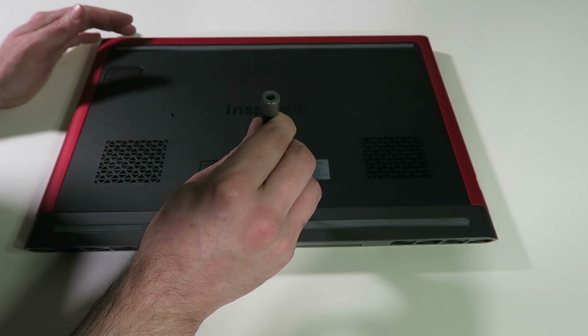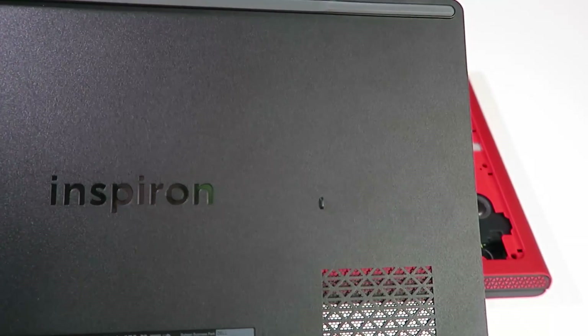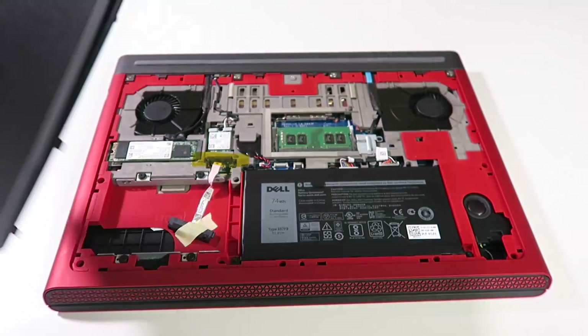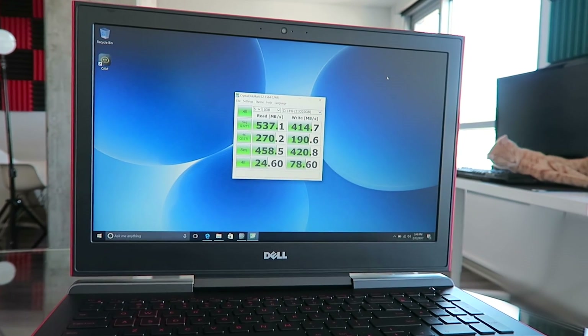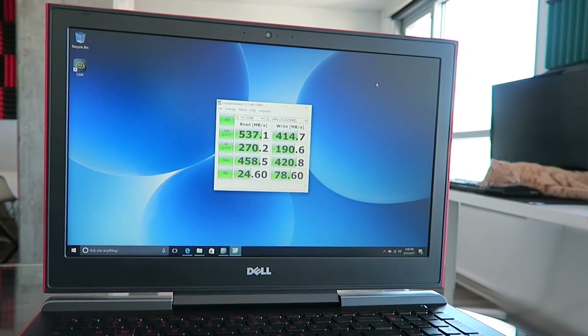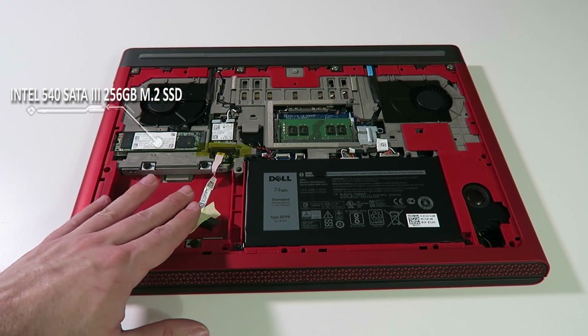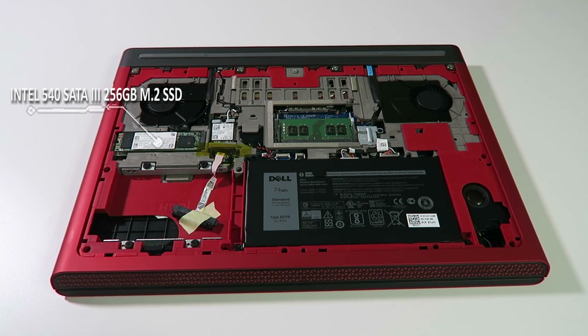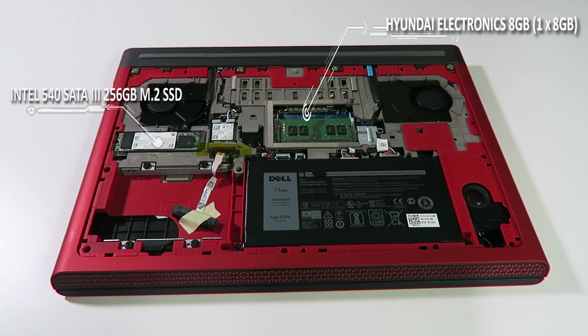The base of the laptop opens quite easily with just a single screw, making it very user friendly for upgrades. Underneath the hood, there's a 256 gigabyte M.2 solid state drive with really fast sequential read and write speeds, and also room to add an additional SSD in that two and a half inch drive bay. It has one 8 gigabyte stick of DDR4 2400 MHz RAM, with room to add an additional stick supporting up to 32 gigabytes.